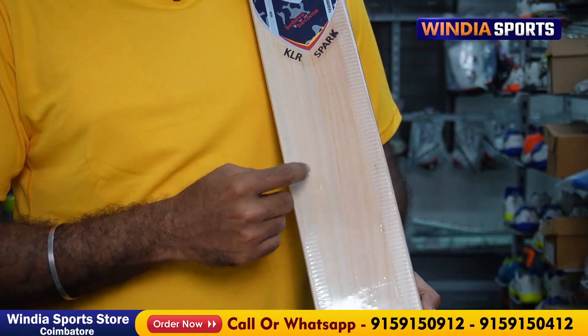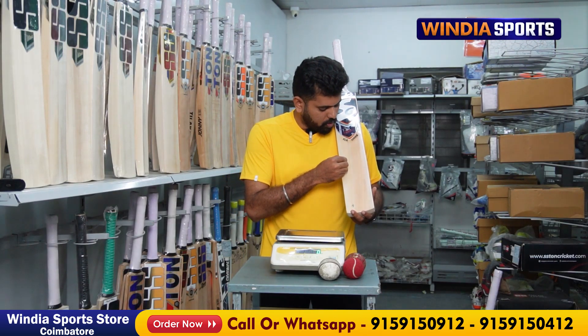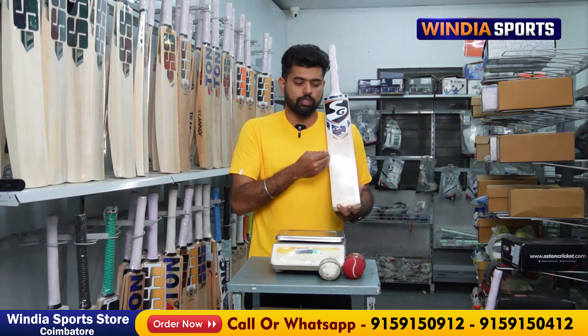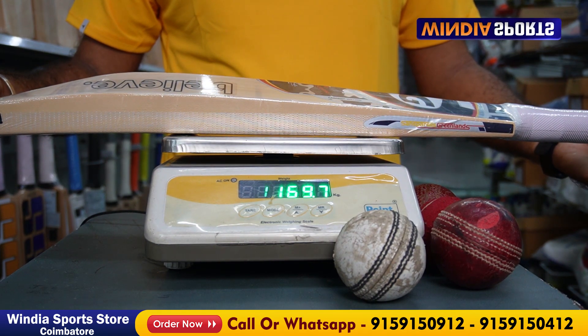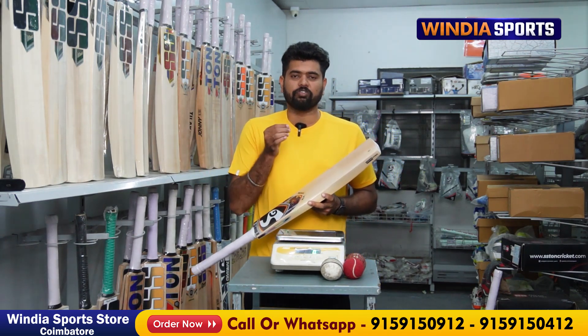Look at the edges. Look at the protector sticker. Look at the grains — there are 8 straight grains, dual-tone. The bat has a weight of 167 to 170 grams. So the bat is at the ideal weight — it's perfect.